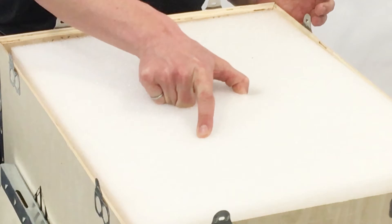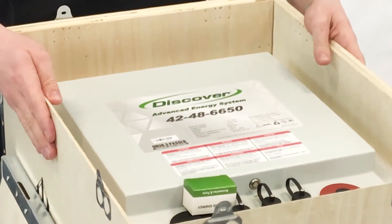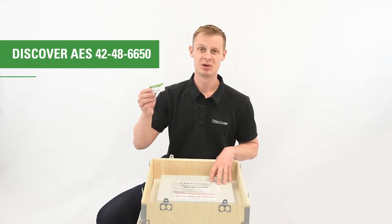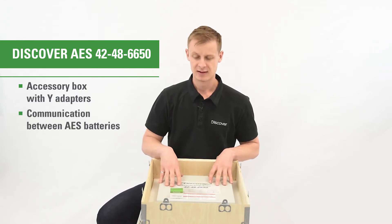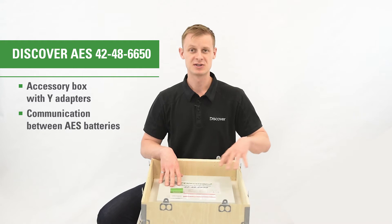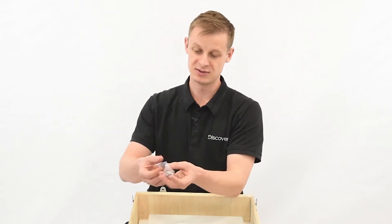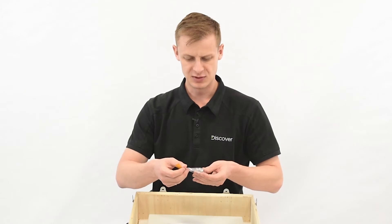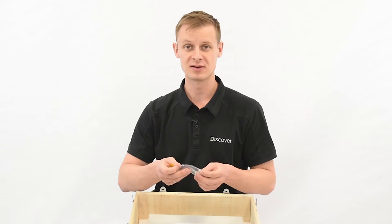Remove the top foam insert and you'll have your battery. With the 42 and 44 series batteries, you'll notice a box with two Y adapters. These allow you to build out the AE bus network, which is how the batteries communicate and also how to terminate and connect to the Xanbus network. In all the batteries, you'll also get two M8 bolts — these are for your terminals. If you're going to be doing parallel connections, you may need to go to the hardware store and get yourself some longer ones.